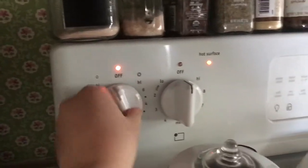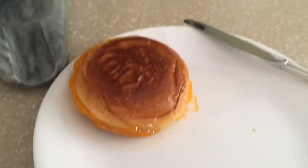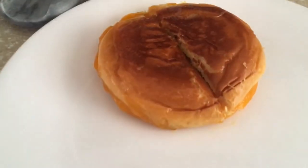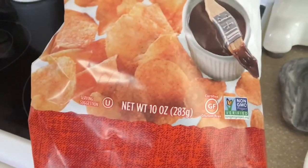Alright, it looks like it is finished. We are going to turn off our thing and we are going to take it and plate it. I have cut my sandwich in half. And now I'm going to put in some barbecue potato chips — or what we have left of them.